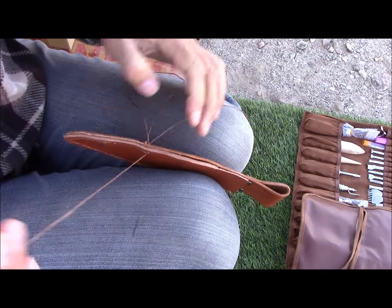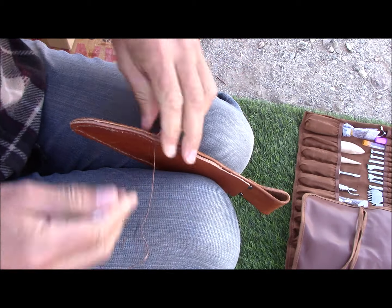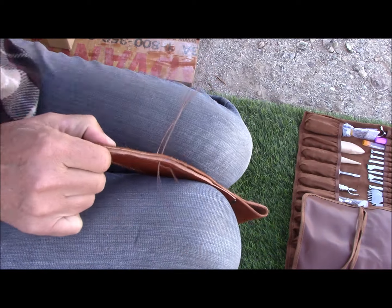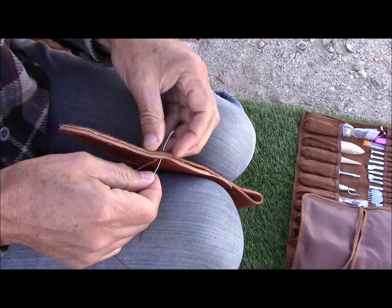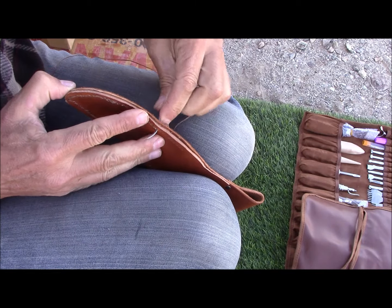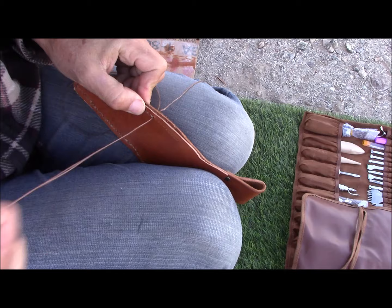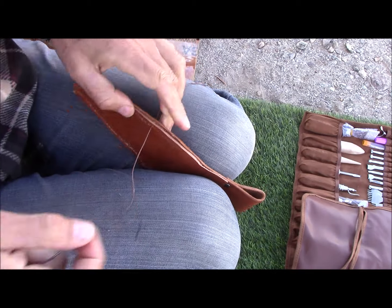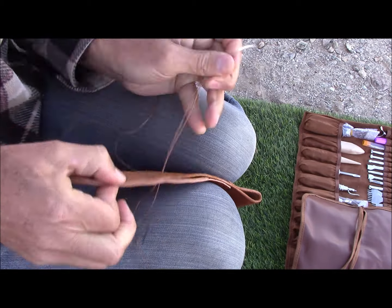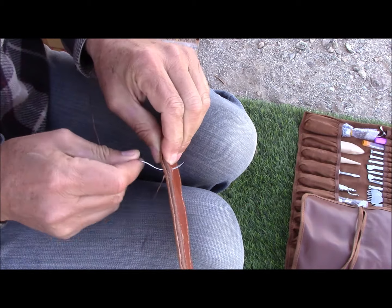Mostly I would say that as I'm going through the stitching and all the steps and phases of assembling the knife sheaths, there is an element of paying attention to the process, an element of learning as a person goes, and an element of almost meditative mindfulness that happens with a hands-on project.